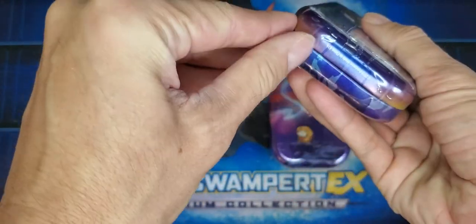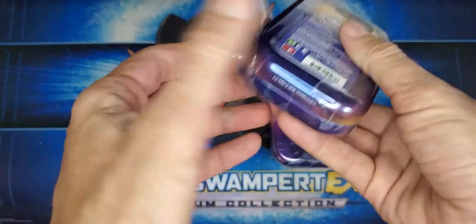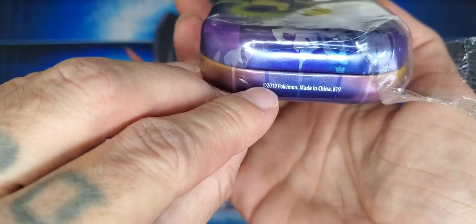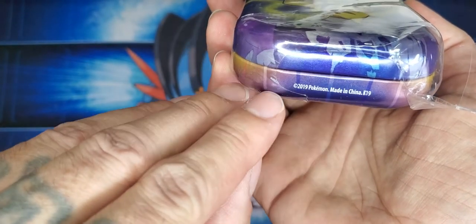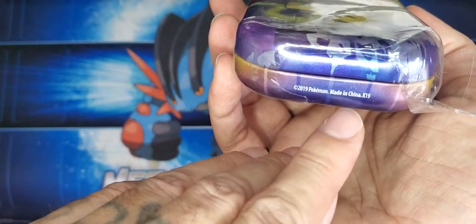I recently did a video on these to double check that they had the Evolutions inside. The way you can tell is on the bottom it has a 2019 K19. Now there are some other K19s but they're like 2020, and those do not contain it. So look for the 2019 K19s.